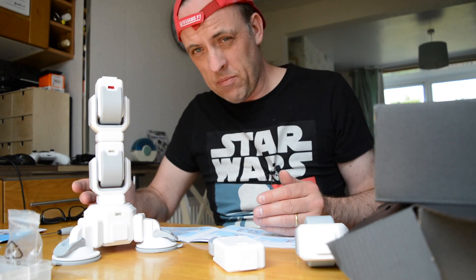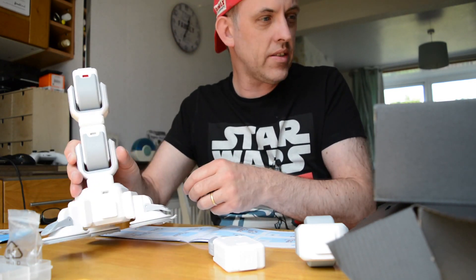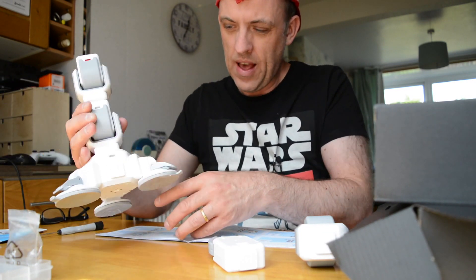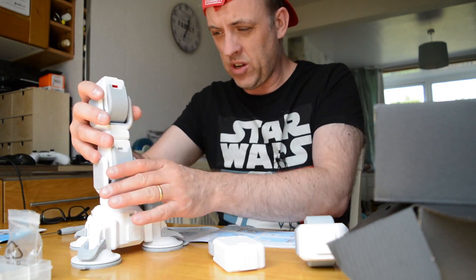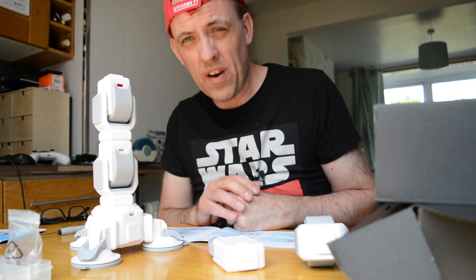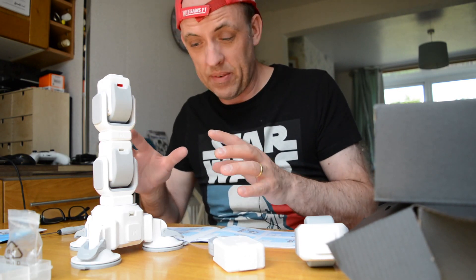I did make a small mistake — this central unit I connected incorrectly. There's a small dovetail connector which is removable, and I attached it to the wrong side, which slowed me down a bit. At this stage I've been working about 45 to 50 minutes and this is how far I've got.